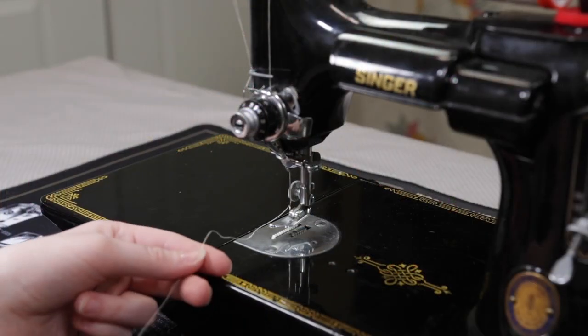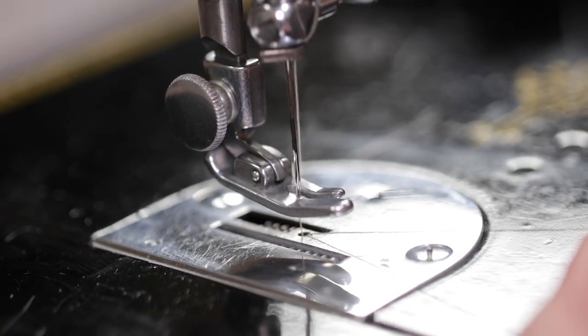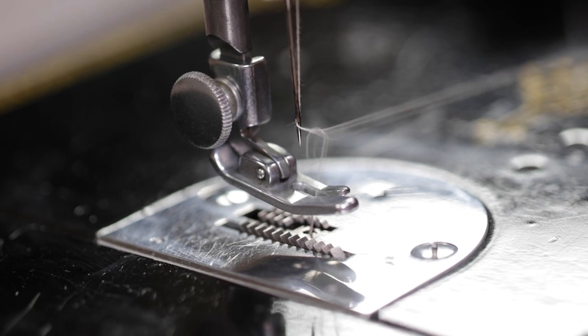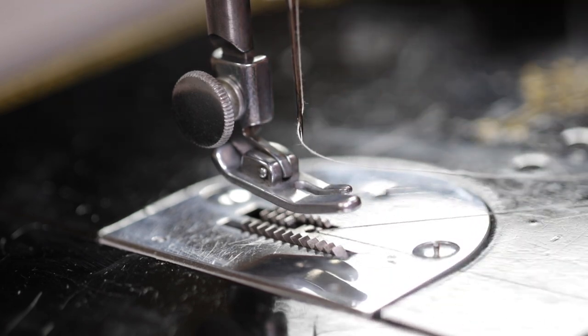With the needle threaded, hold the end of the thread in your left hand, leaving a little bit of slack from the hand to the needle. Turn the handle towards you until the needle moves up and down again to its highest point and catches the bobbin thread. Draw up the needle thread by very gently pulling it with your hand and the bobbin thread comes up with it through the hole in the throat plate.